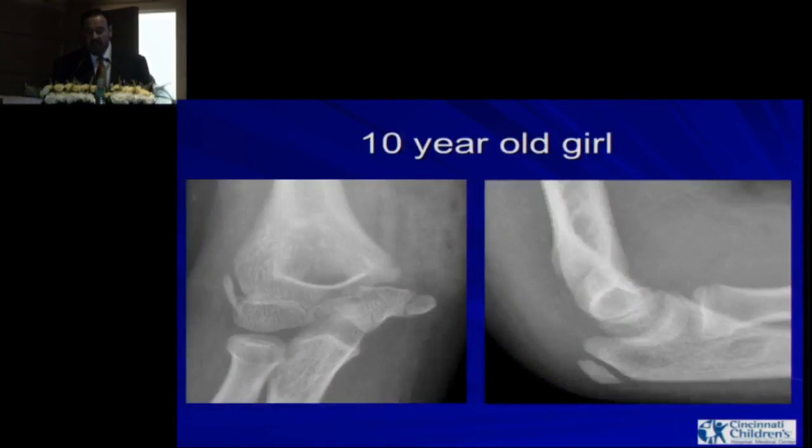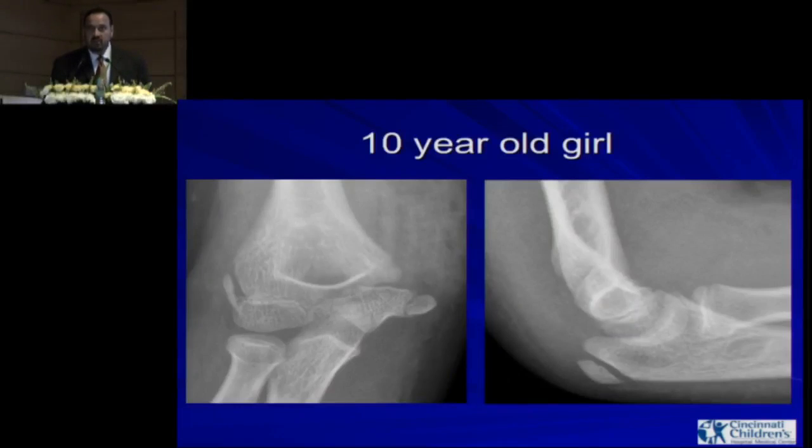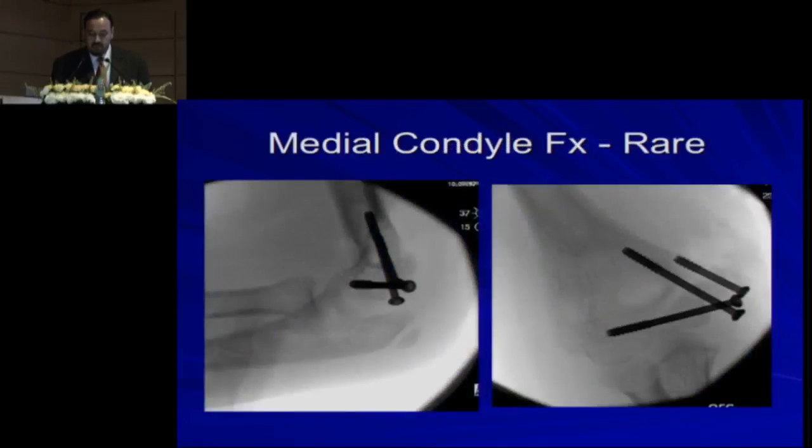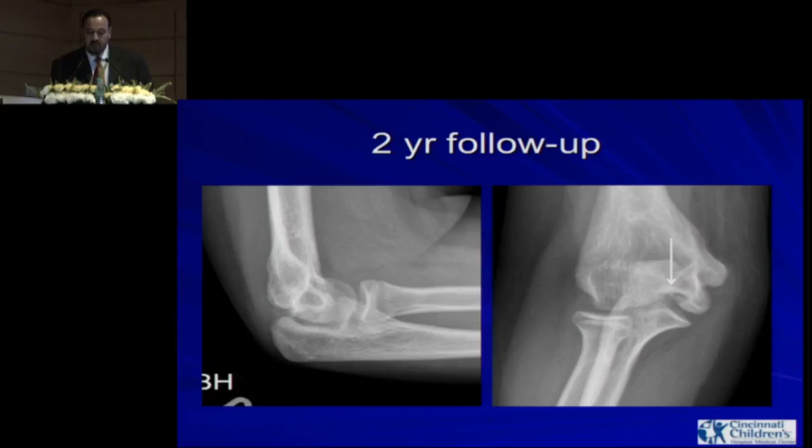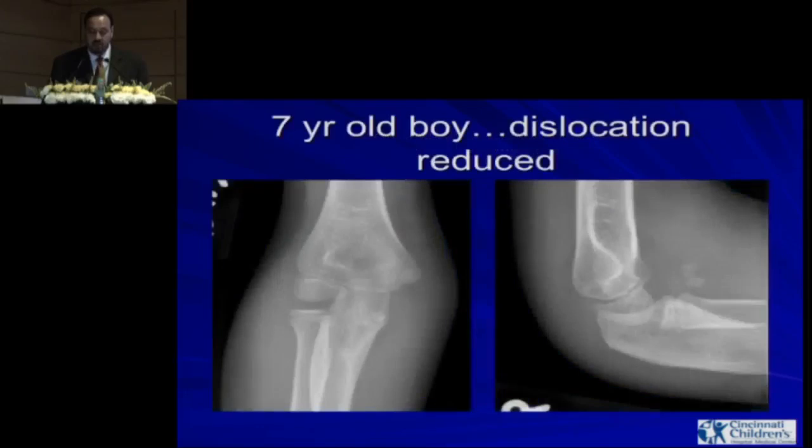This is a medial condyle fracture — a very rare fracture, less than 1% of elbow injuries, and with very high rates of complications. This patient was treated with screws, but did have a little bit of fishtail deformity or AVN in that area. At two-year follow-up the patient is asymptomatic. Just to point out: medial condyle fractures do happen; you have to fix them and follow the patient long-term because of the high complication rates.